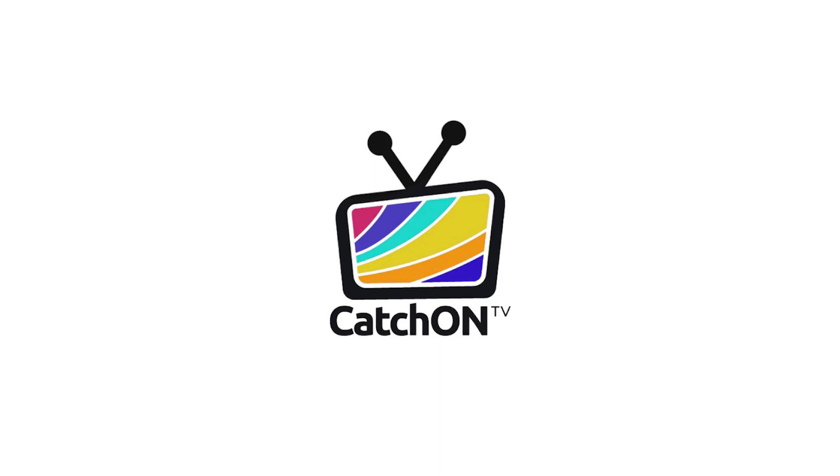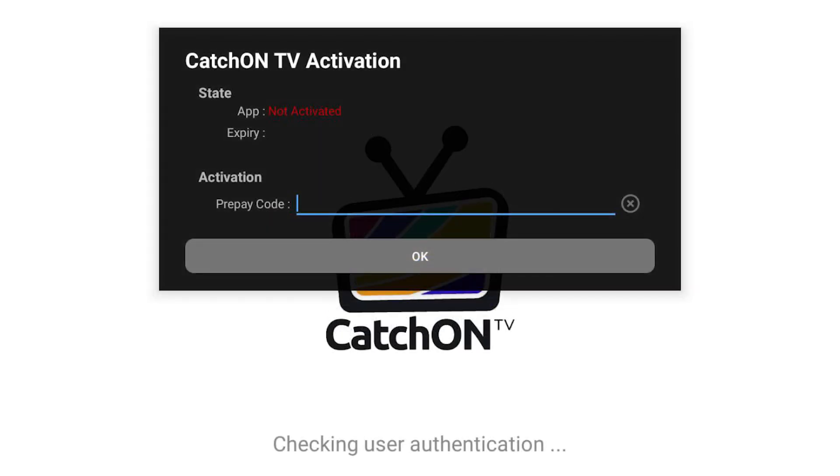Hello, and welcome to another video. In this tutorial, we will cover how to get a pre-pay code using the UserDeck website for activating or renewing your Catch-On TV account.